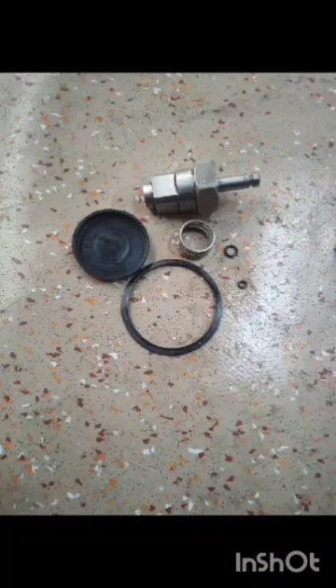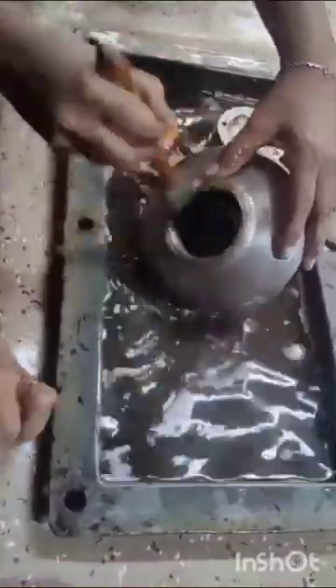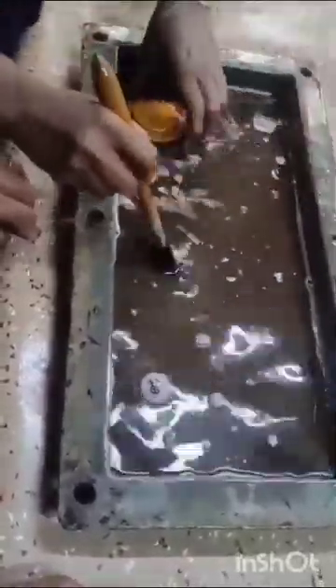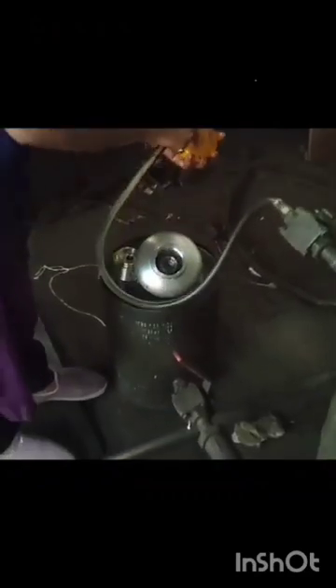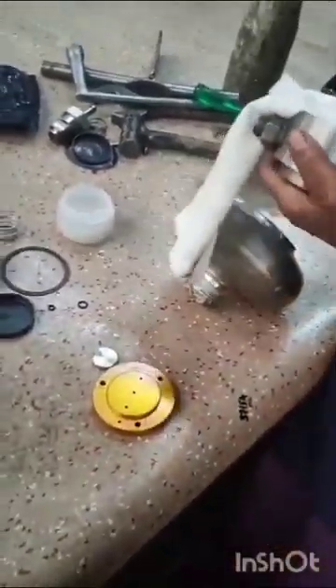After disassembling the valve, we have to clean the valve with K oil. Blow the air in every portion of the valve. After blowing, with a neat cloth, we have to clean the excess dirt.